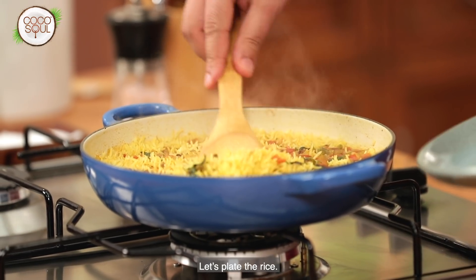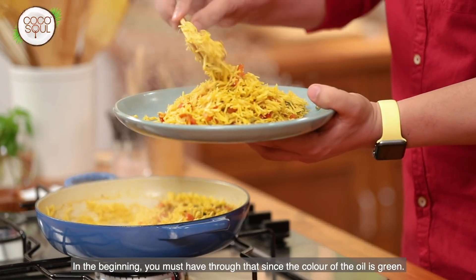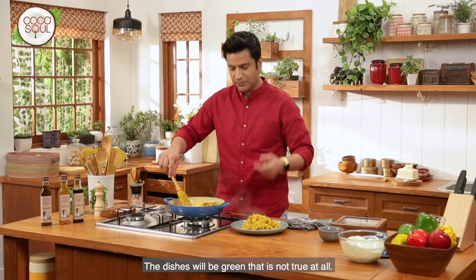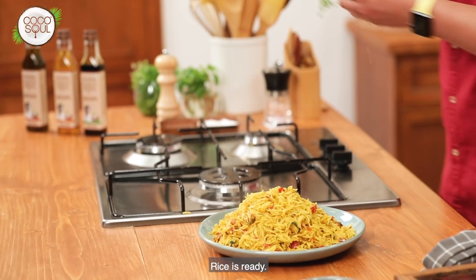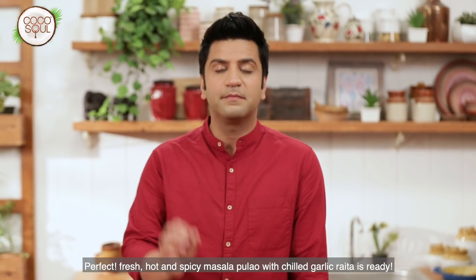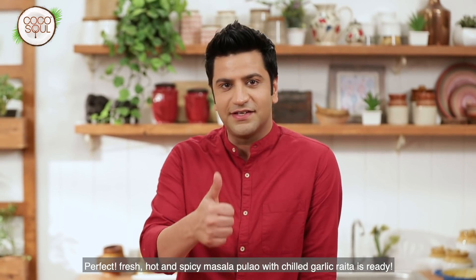Let's plate the rice. You'll notice the oil has a natural deep color, but once cooked, all the dishes look beautiful — not red or off-color. The rice is ready. Garnish with a sprig of fresh coriander and plate it perfectly. A karam karam spicy masala pulao with garlic raita is ready — tayyaar!